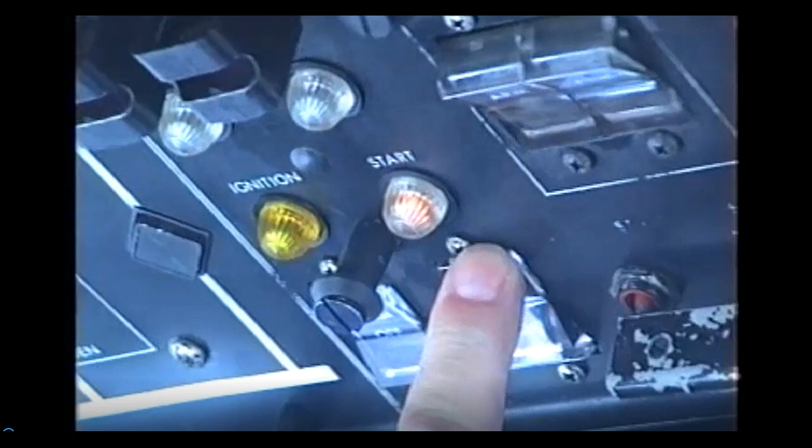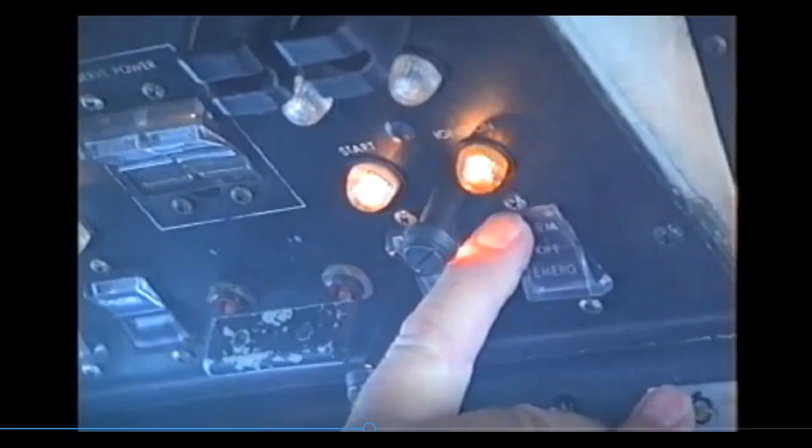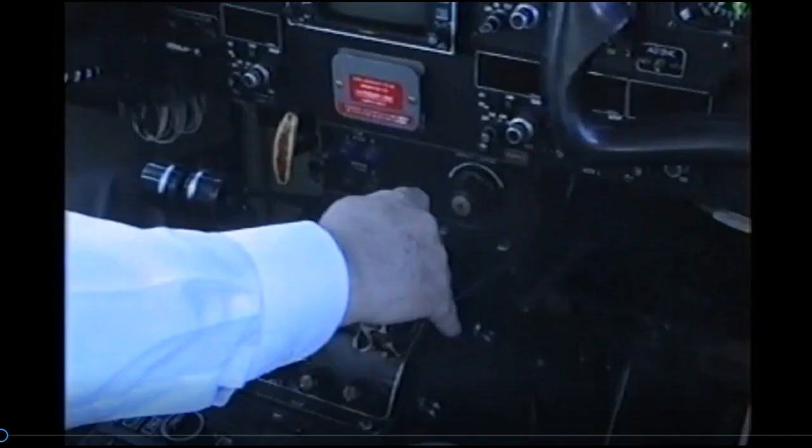Let's run through that step by step. Press the start switch, check the start light comes on. Look down to the ng gauge, check ng rising — this checks the compressor is turning. If it is stalled, select stop immediately. If it is rising, select ignition to normal. Check the ignition light is on. Monitoring ng, check it stabilises above twelve percent, usually around eighteen percent. Hold for a few seconds to allow the combustion chamber airflow to stabilise, then select fuel on.